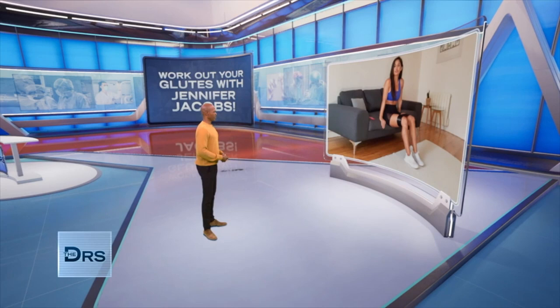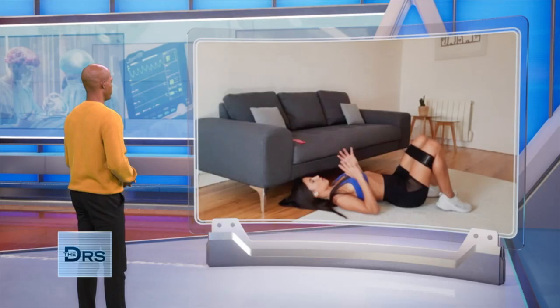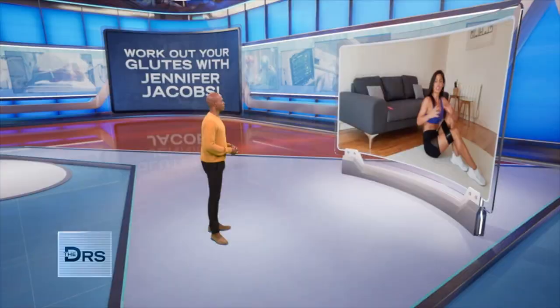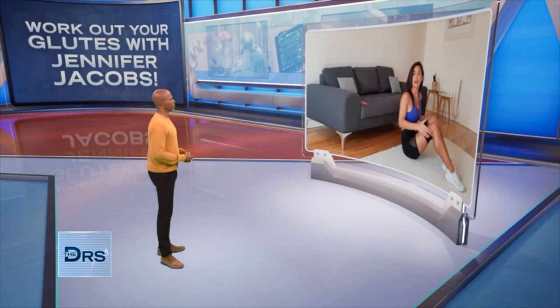For the first move, I'm going to perform a hip thrust. You can see I have the band around my thighs. For a beginner, both feet into the floor, driving the hips up, contracting the glutes, and lowering back down. The band serves as a way for you to apply tension throughout to engage those muscles, supporting your hips. At the top, hold it a few seconds — one, two — and then lower back down with control, back up, constantly applying tension into the band.